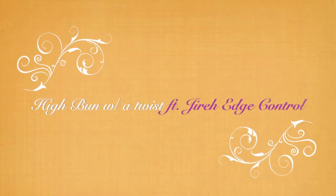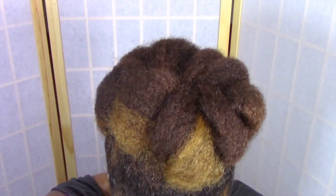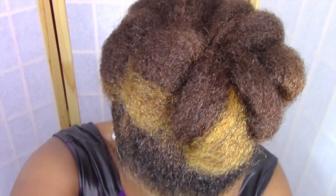Welcome back lovebugs! This is my high bun with a twist tutorial featuring Gyra Edge Control. If you're interested in how I got this look, then stay tuned.